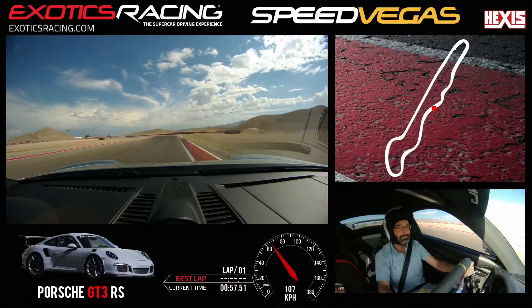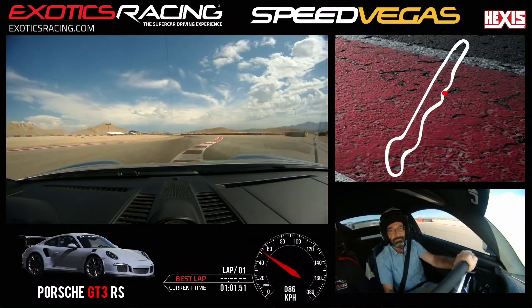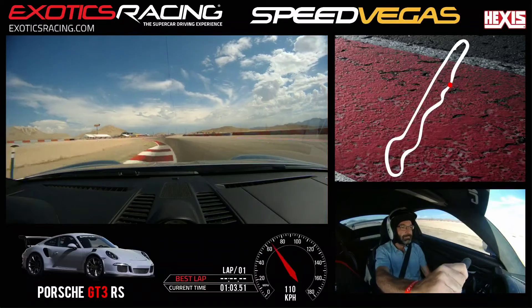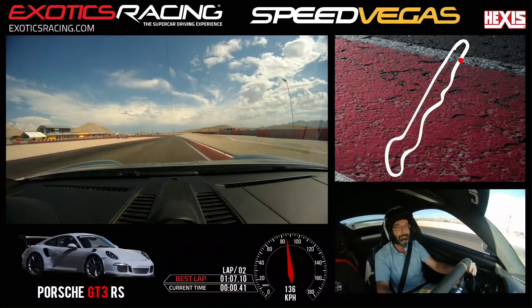Brake here. Look left. Let go of that brake. Eyes up. Connect all the greens while accelerating. Break. A little bit more.